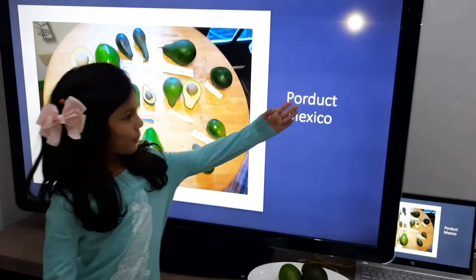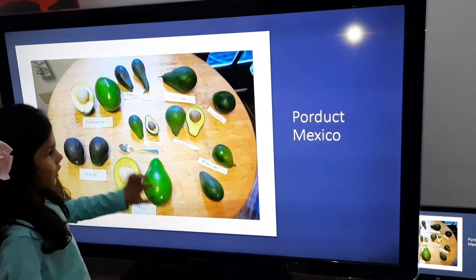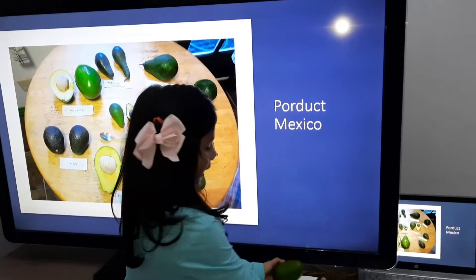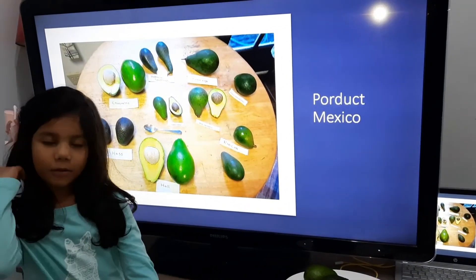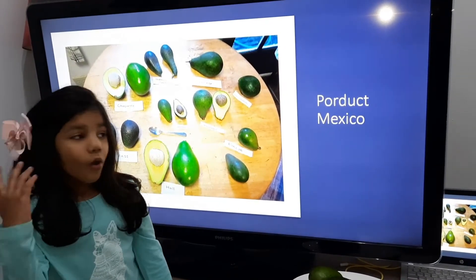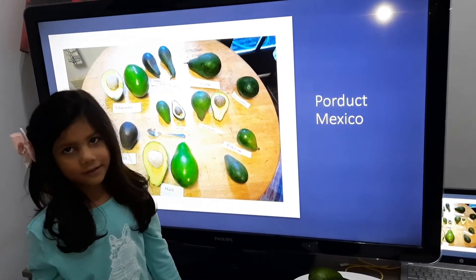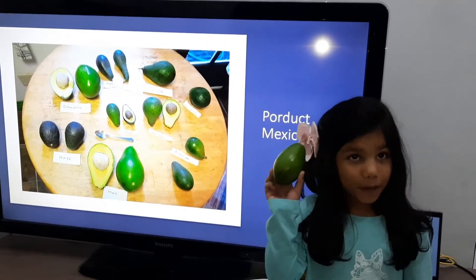Avocado is from Mexico. There are a lot of types of avocado, but here are two types. Avocado is healthy — you can put it on bread, sandwiches, or milkshake.